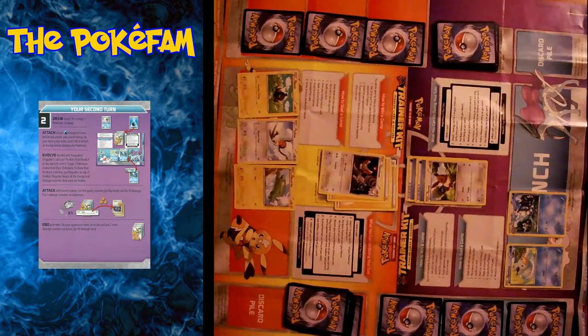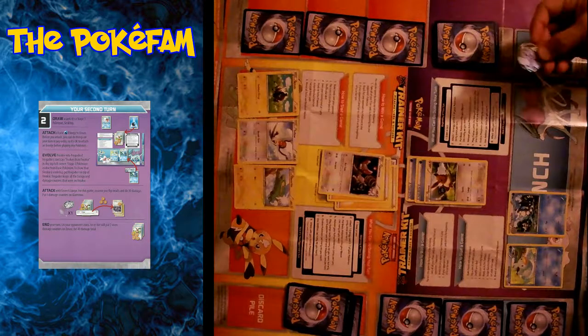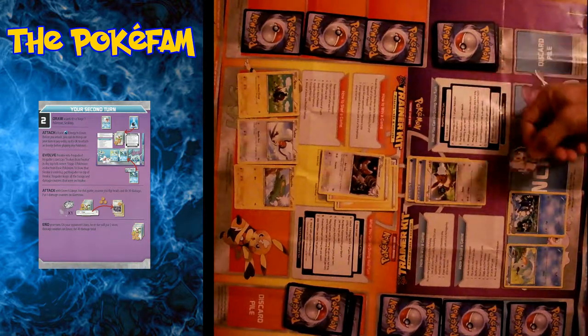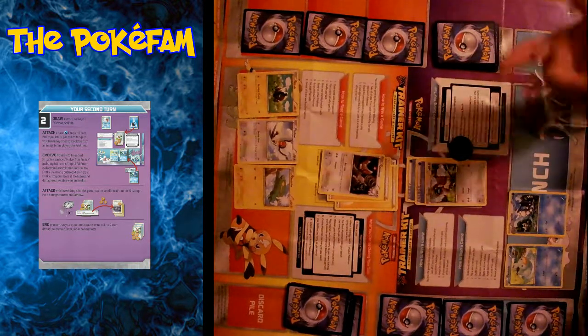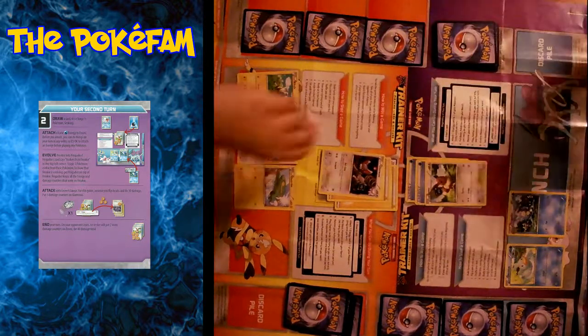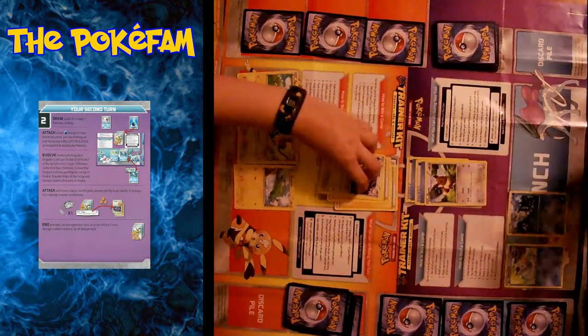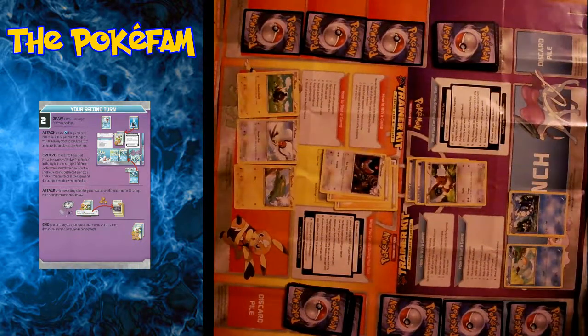My instructions say after evolving, to go ahead and attack with the Lunge attack. Like I said, it requires that I flip a coin. So normally you would flip the coin — I got a tails, so it did nothing. However, for the sake of this game just to learn how it works, it says assume that you got heads. And the Lunge attack does 30 damage, so now it goes up to 40.